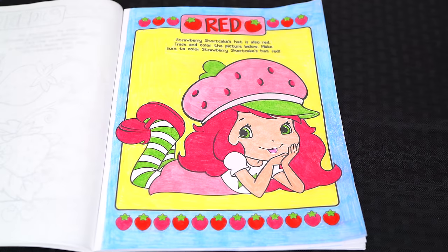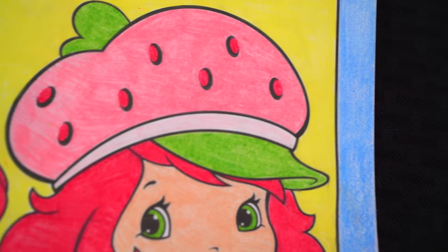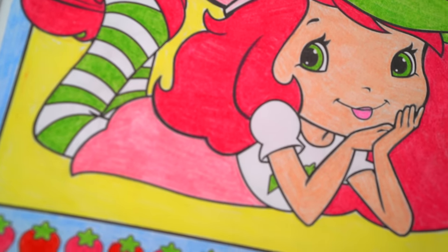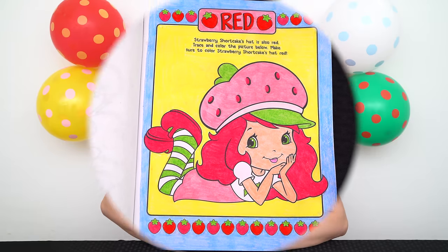Okay, I'm all finished. Wow, this picture turned out so cute. I love Strawberry Shortcake's adorable strawberry colors. She is super sweet. All right guys, thanks for watching. I'm Kimmy the Clown. Hope you had fun clowning around with me today. Doesn't Strawberry Shortcake look so adorable? Have a fun day and I'll see you tomorrow. Bye.